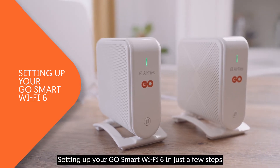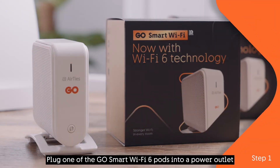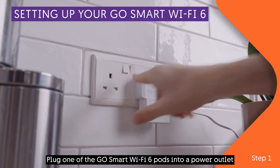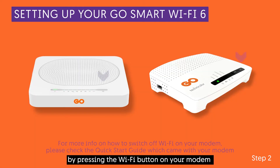Setting up your Go Smart Wi-Fi 6 in just a few steps. Plug one of the Go Smart Wi-Fi 6 pods into a power outlet. Switch off the Wi-Fi on your Go modem by pressing the Wi-Fi button on your modem.